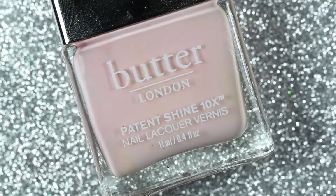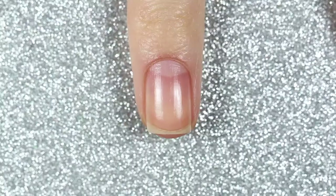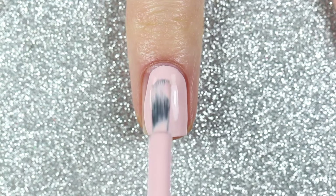For my nail art accent nail I'm going to be painting some roses, and I'm going to start off with Piece of Cake, which is a light pink cream polish, as my base color.